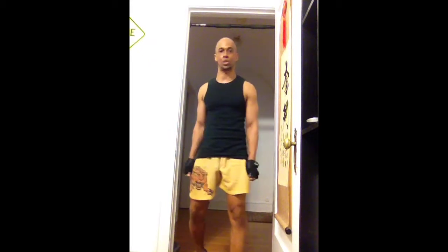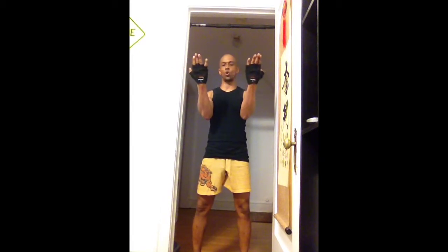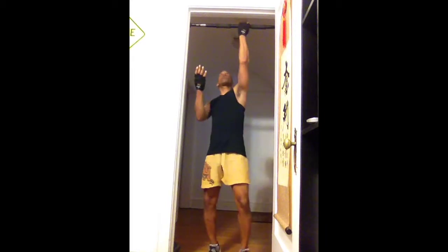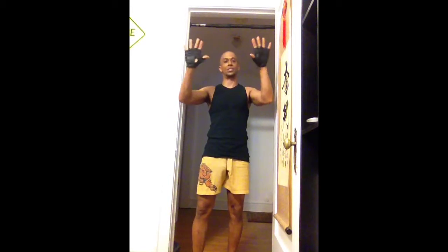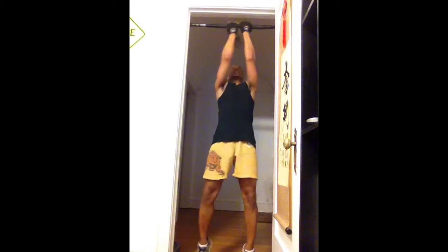There are so many different variations one can do with pull-ups and chin-ups. I'm just going to demonstrate basically three hand grips and tell you how they challenge you in different ways. First I'm going to demonstrate some pull-ups. Pull-ups are when your palms are towards you and you grab the bar. Pull-ups are a lot easier to do than chin-ups, which is when you have your hands facing away from you.